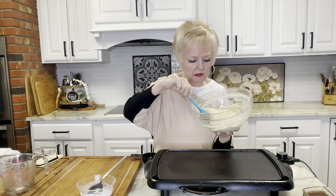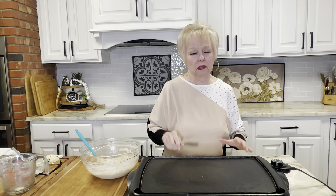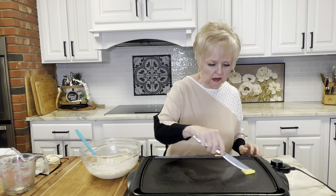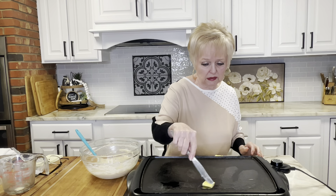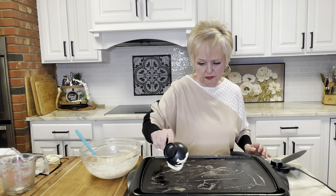It's been a couple of hours and we're going to cook our pancakes. We're just going to give it a little stir — it's got lots and lots of air bubbles. Set the griddle to 375. I have another recipe where you actually let the batter sit overnight — we'll do that one another day. It always adds some whole grains so you can get that extra nutrition in your family's diet.